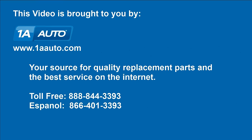We hope this helps you out. Brought to you by 1AAuto.com, your source for quality replacement parts and the best service on the internet. Please feel free to call us toll free, 888-844-3393. We're the company that's here for you on the internet and in person.